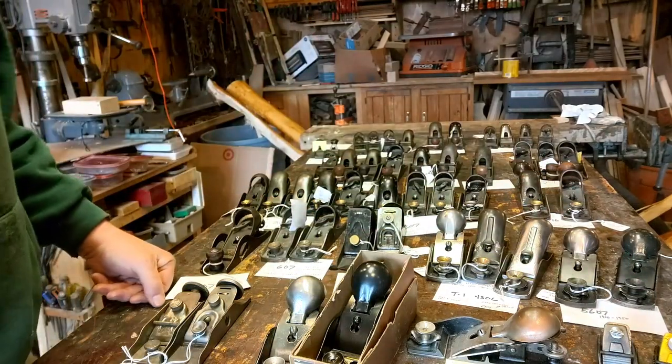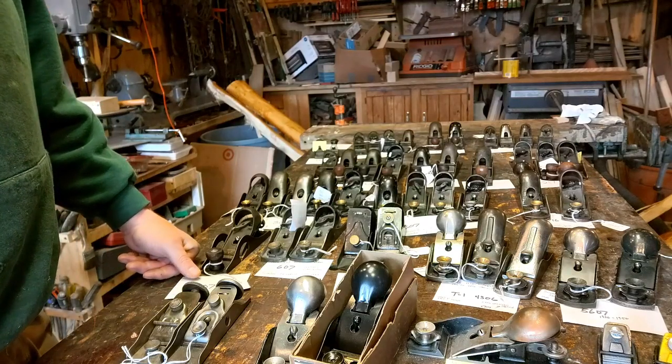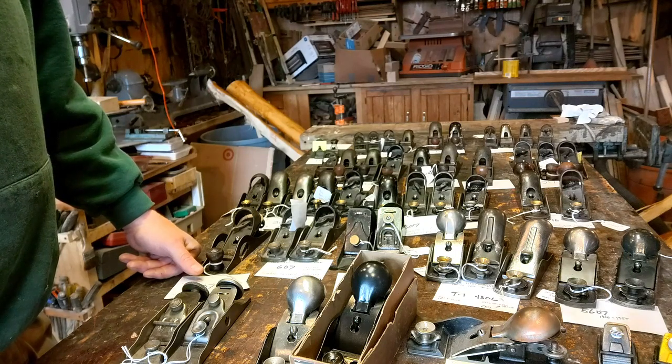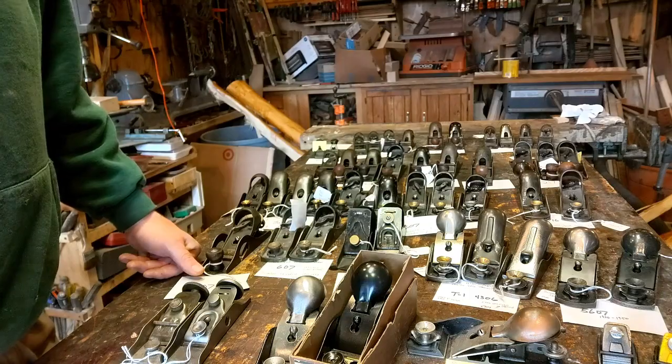But that's it for today. Hope you enjoyed this. I'm going to go start oiling and cleaning up these. The ones that stay in my shop will stay in my shop, and the other ones will go back into my display room. Thanks for watching.